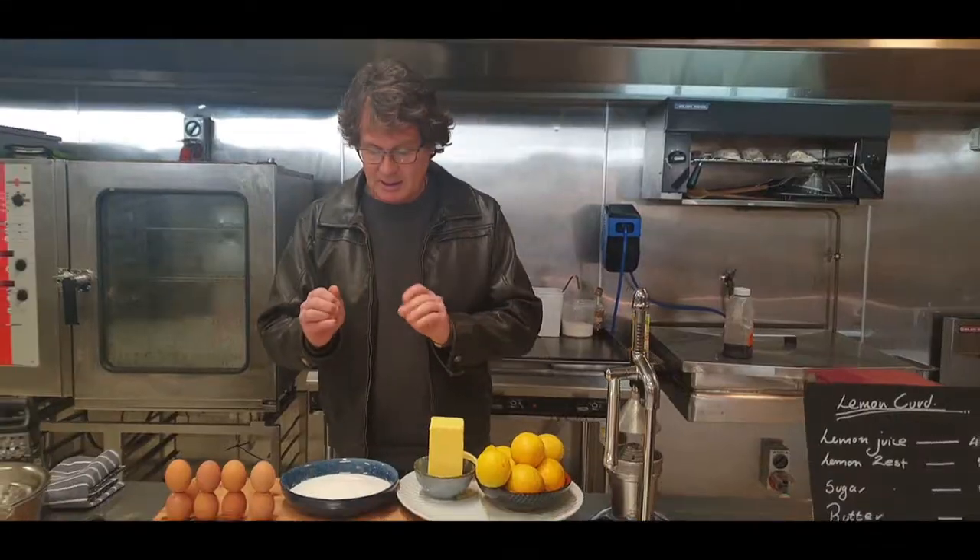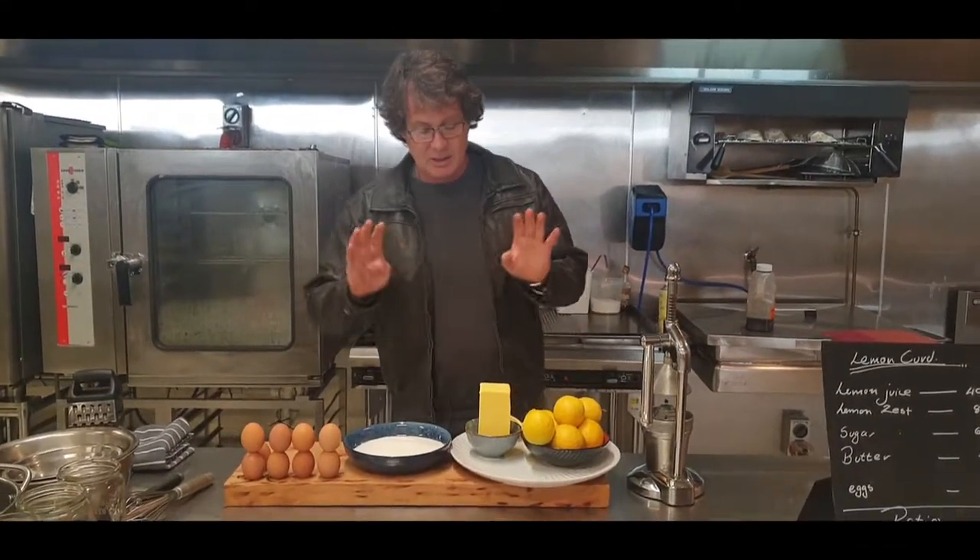Alright, so lemons, sugar and eggs. Four simple ingredients.